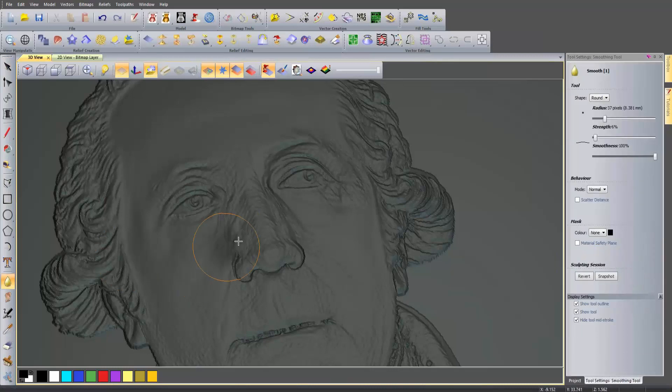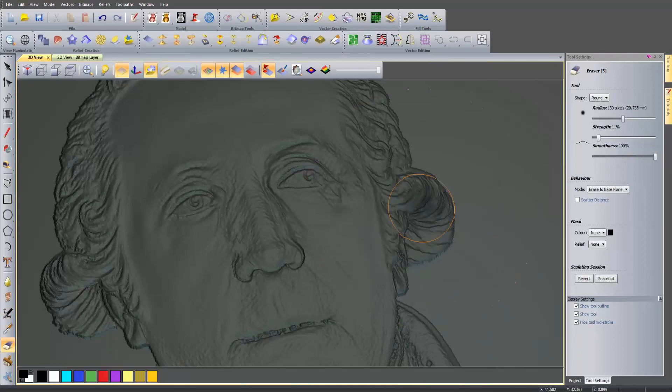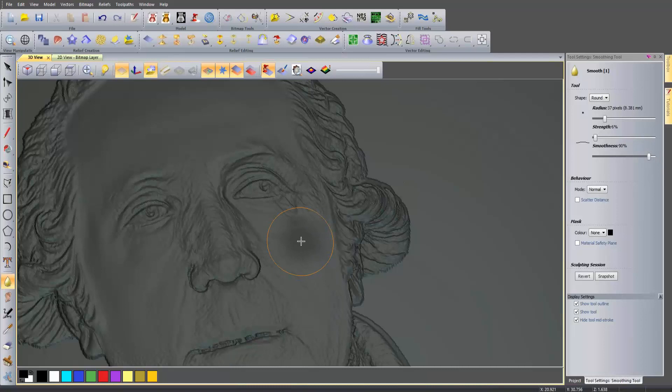So let's go back to the smoothing tool and smooth out a few more places. There are some shortcuts you can use: pressing 1 on the keyboard goes to smooth, 2 to smudge, 3 deposit, 4 carve, and 5 is the erase tool. You can also change the radius of the brush by pressing Control and then using the middle mouse button scroller to go in and out. That will change the actual size of the brush. Just a few shortcut keys that might make your life a little bit easier.